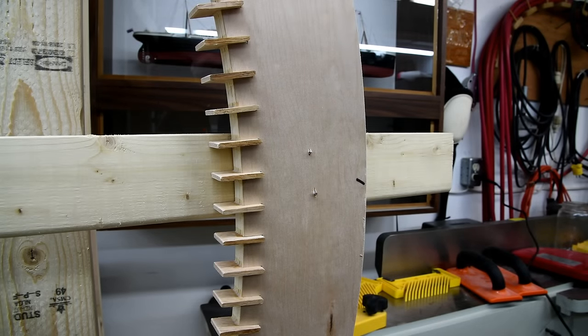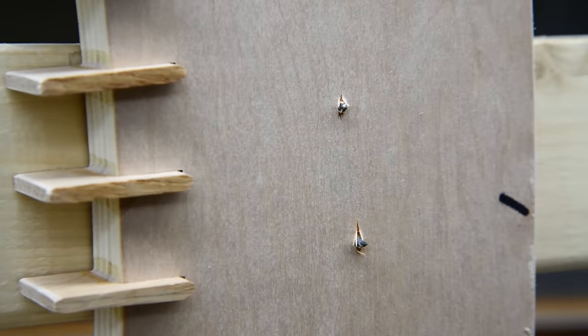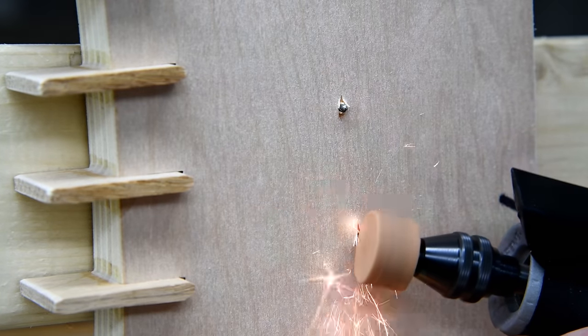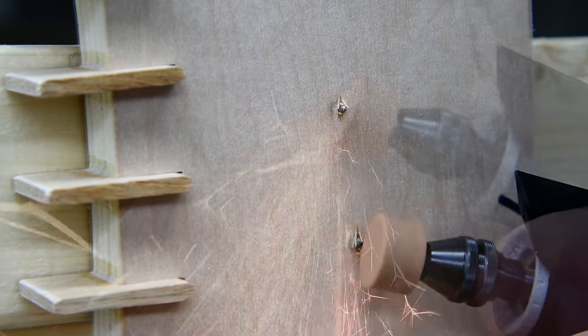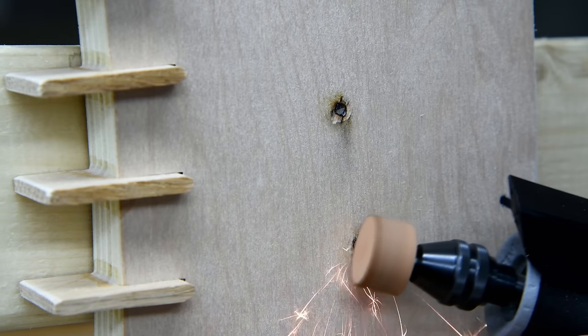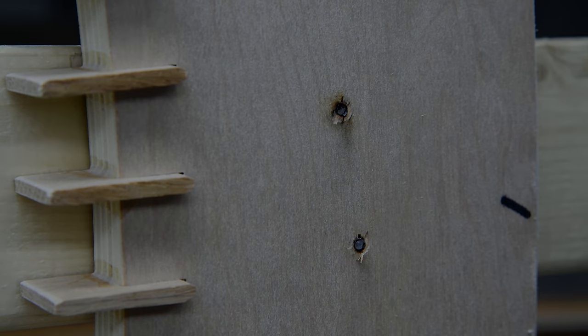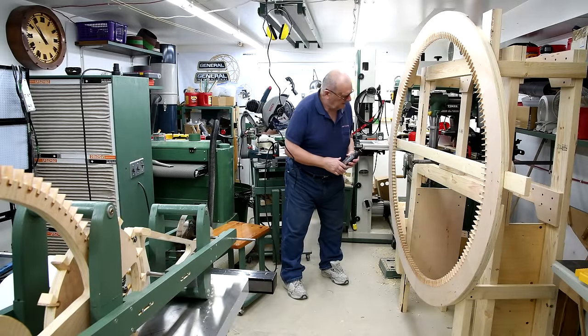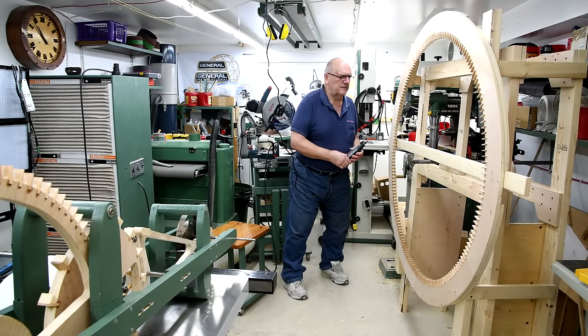At the end of yesterday's video, you may recall that I said something to the effect that I'd better do something about these sharp screws sticking out here, because you know Murphy's Law — and especially with me lately, if I can scratch myself on something, I will. And I'd better get that sharp drill bit out of the drill press as well. Okay, that's going to be a lot safer.